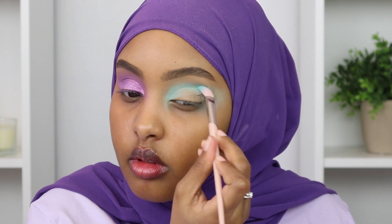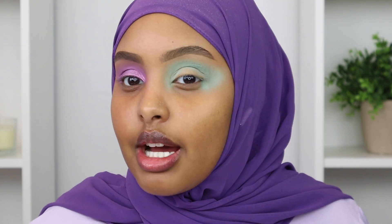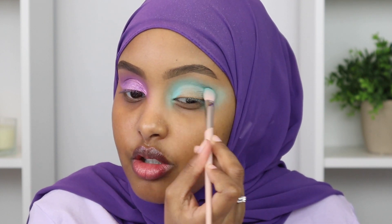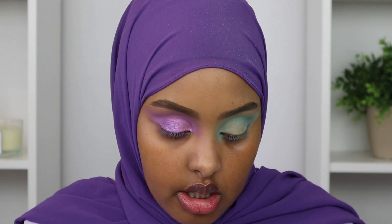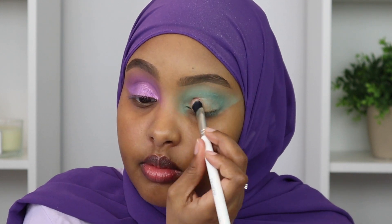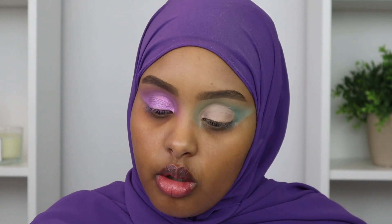For the crease, I'm going in with this darker shade and picking it up with my Fenty Beauty 330 brush and just starting to work it in. How pretty is this shade? I think this is my favorite shade in the palette so far - it's super vibrant. Now I'm going to go back in with that Sigma eyeshadow base and do the same thing I did on the other eye - carve out and define the crease before we pack on the shimmer shade.